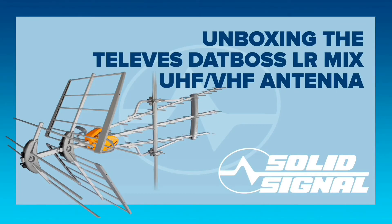This is the unboxing video for the Televez DatBoss LR Mix UHF VHF antenna. This is a really, really big antenna and it comes in a really, really big box.